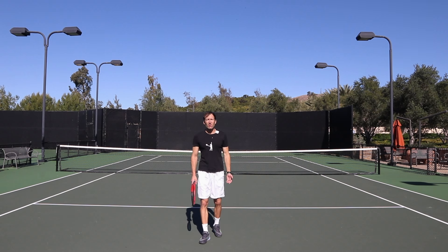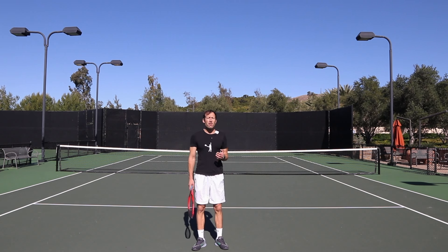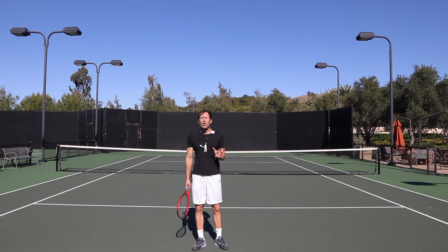Hi everyone, my name is Ivan and welcome to Ivan Raskov Tennis. In today's video I want to talk about one problem that could really happen when you teach or learn about the J-toss.